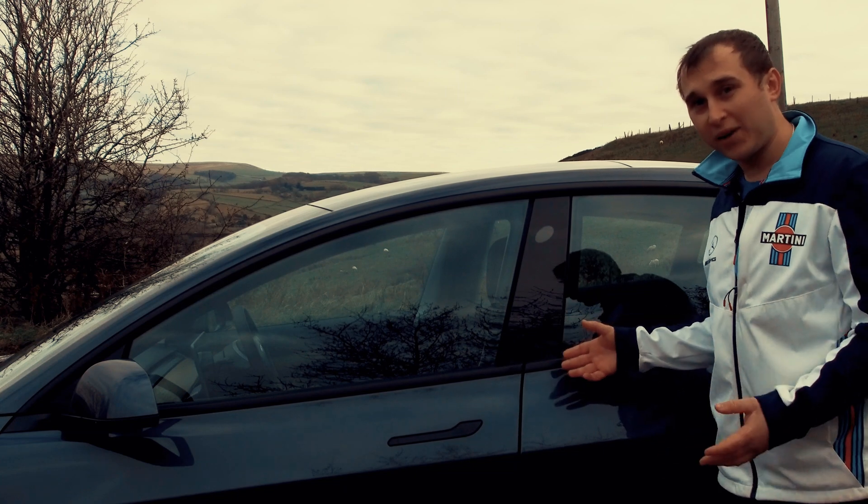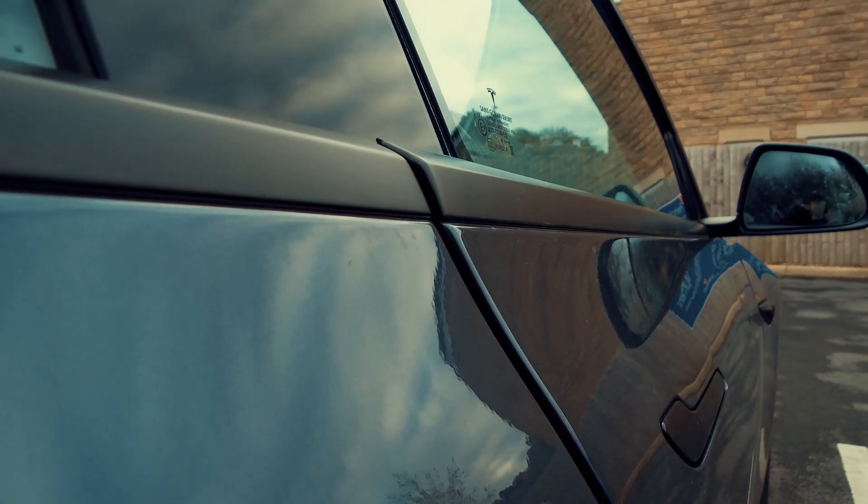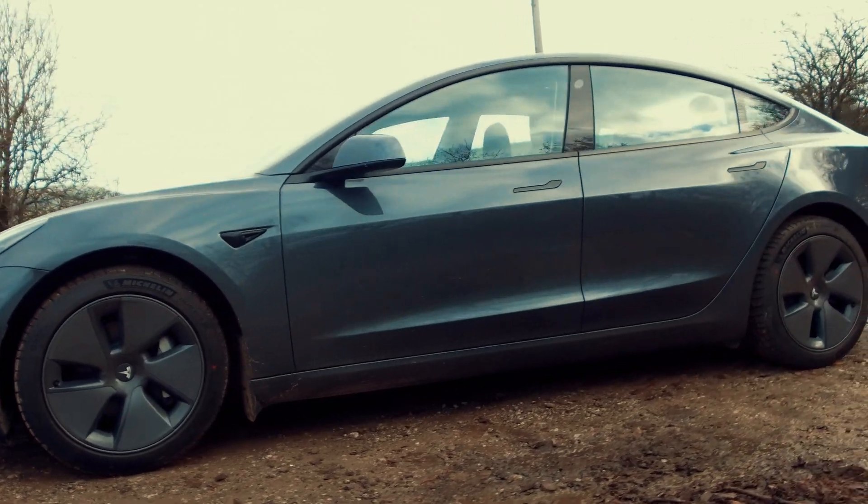There are some panel alignment issues on this car on delivery, which I've checked over, and there is also a dent on the driver's door that was handed over to the customer when they picked it up on delivery.